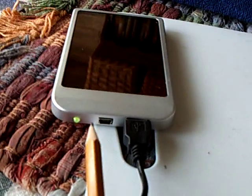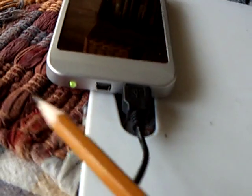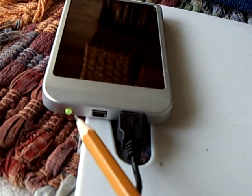What I really wanted to show today was how this light is hooked up on this charger. When it's charging, it is green. When it's discharging, it turns red.